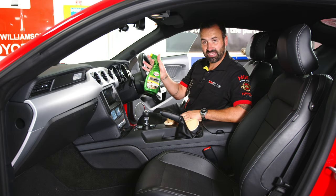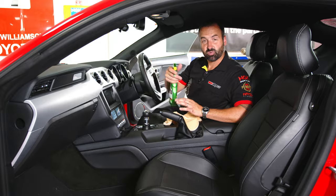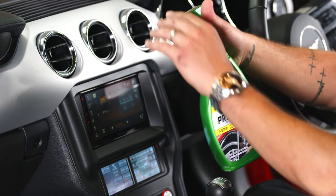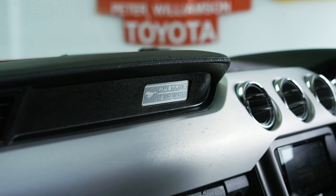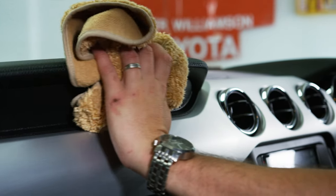We're inside the car now. It's time to hit the leather seats with some Luxe Leather — it's a really easy process. We spray it on, work it into the leather, and then wipe it off with a clean side of the cloth, just like new. Next up, we've got inside and out protectant. This is perfect for any hard plastic surfaces inside the vehicle, like the dashboard and the glove box. We simply spray it on, wipe it off, and it'll come up as good as new.